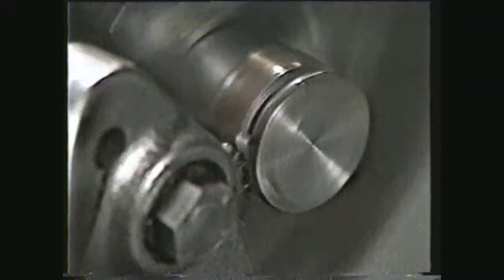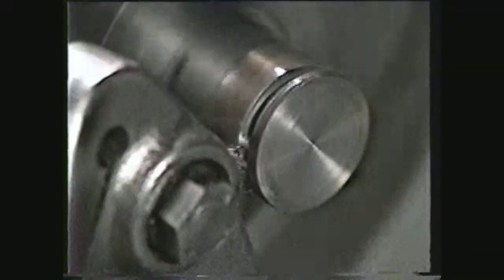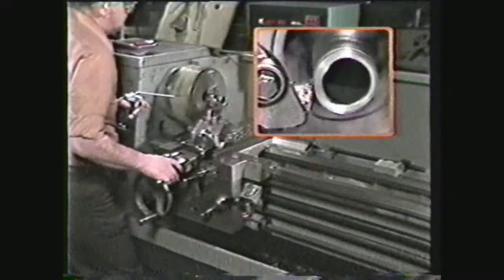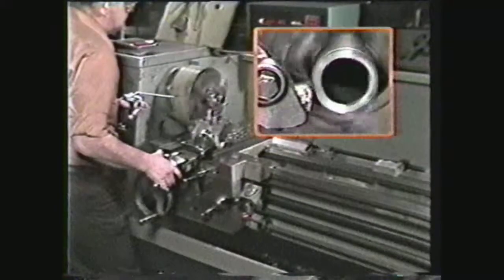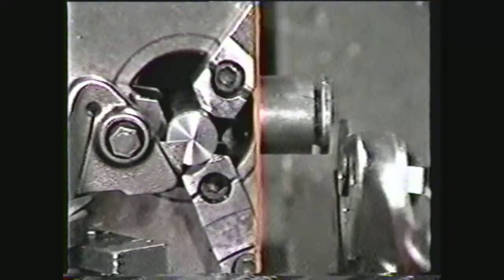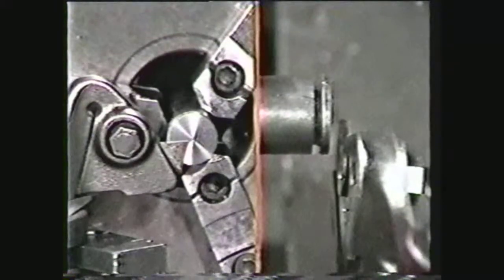If you are using a power feed, the setting should be approximately two thousandths of an inch per spindle revolution. To part tubing or small parts, however, hand feed is more desirable. Set the tool to exact center height and align it perpendicular to the center axis of the work. This keeps the tool from rubbing the sides of the cut.